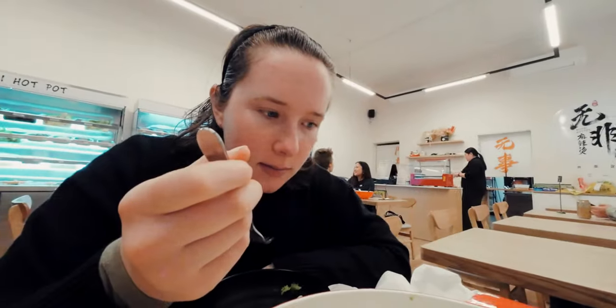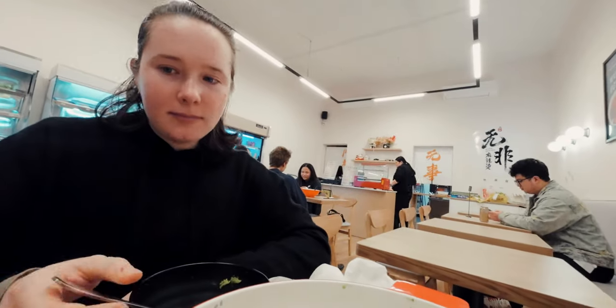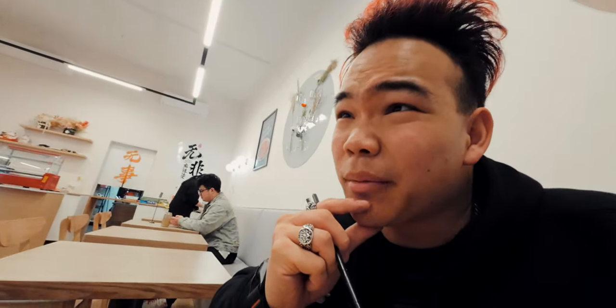I must feel happy about the texture. I don't hate it, but I don't like it. It's not something I'm going out of my way to eat again. I don't like the taste actually.